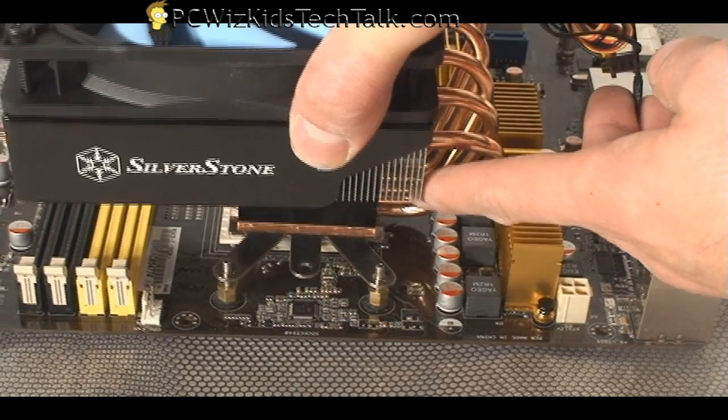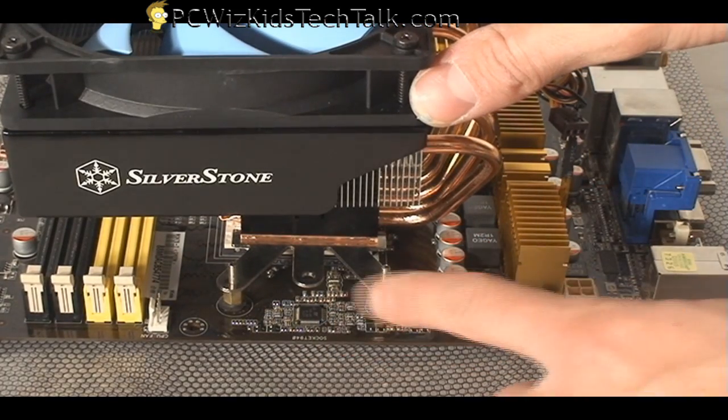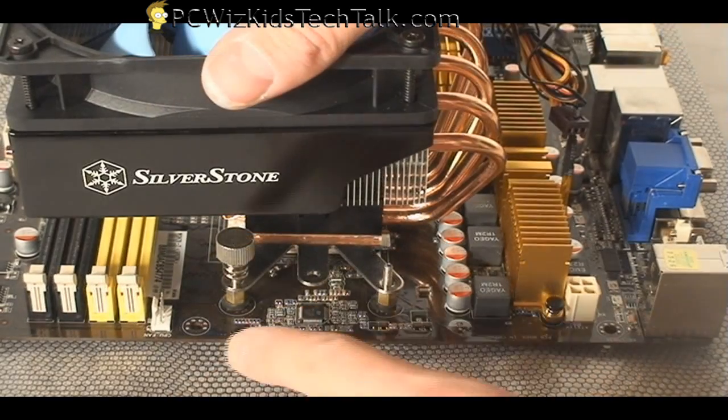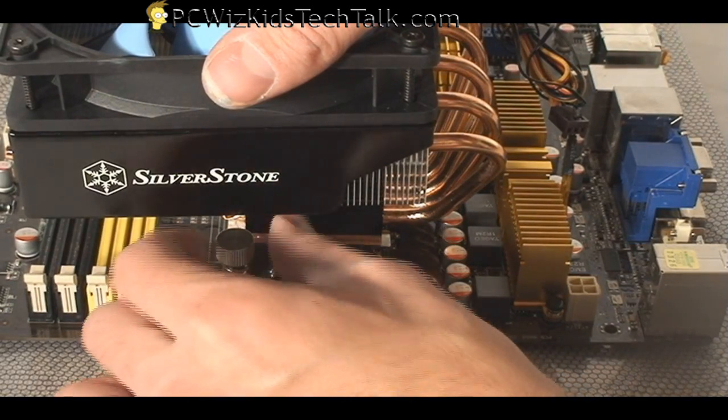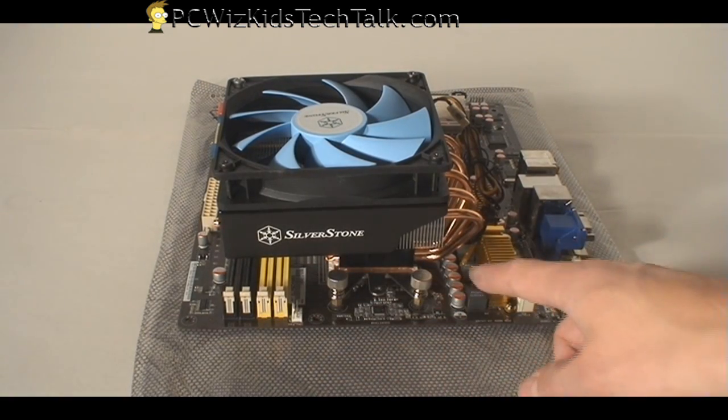Just to show you how easy it is to install: you plop it in there, aligning it with the four screws already put through the motherboard, then attach the thumb screws through the top. You just put in the four thumb screws that came with the kit, and there you go — all set.